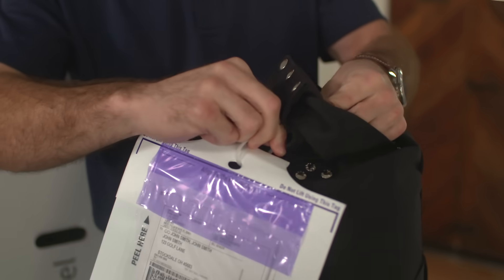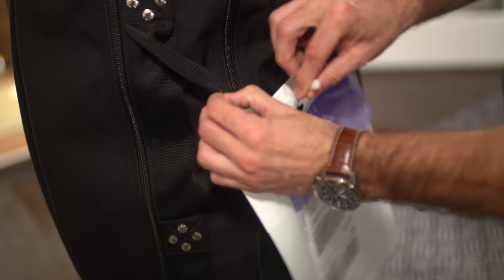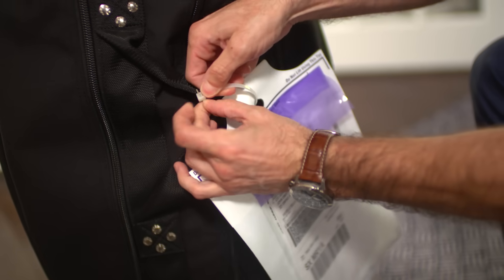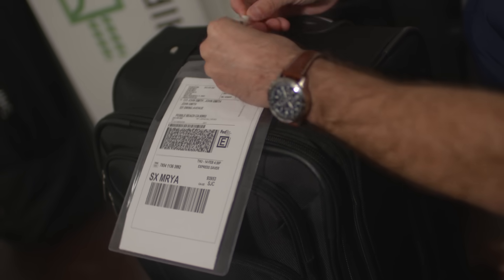If you're using a soft travel bag or a hard case, affix your label using a shipping luggage tag and zip tie it to the handle of your bag. If you're using a soft travel bag, make sure to never tape it directly to the canvas part of your bag as it will fall off during shipping causing a delay. Luggage tags and other shipping supplies are available if needed, or you can pick them up from a local carrier store.